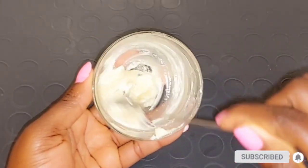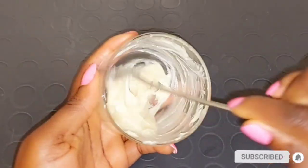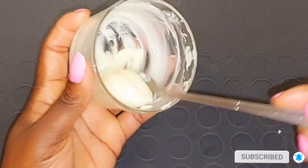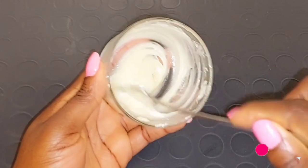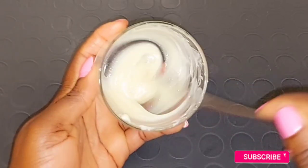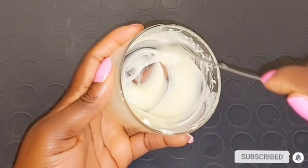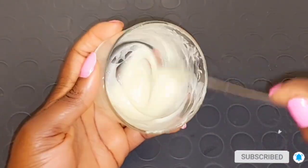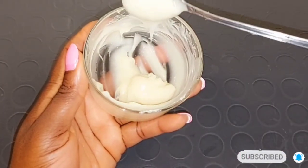If the shea butter or mango butter is not blending well with the Vicks VapoRub, just get a separate bowl, place it over hot water, and put your mixture into it so it can melt. After melting, you may need to put it in the fridge. Alternatively, you can melt the shea butter slightly before adding it into the Vicks VapoRub and black Jamaican castor oil mixture — that way it will be easy to mix everything properly.